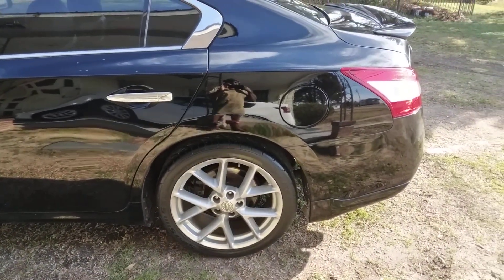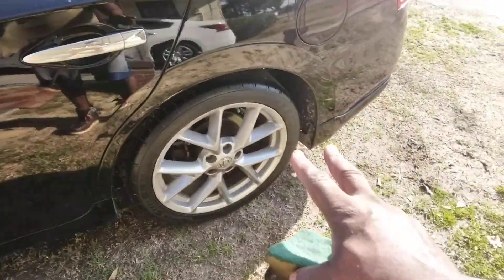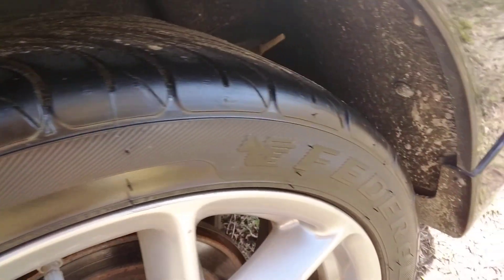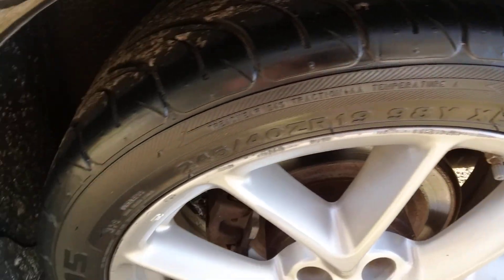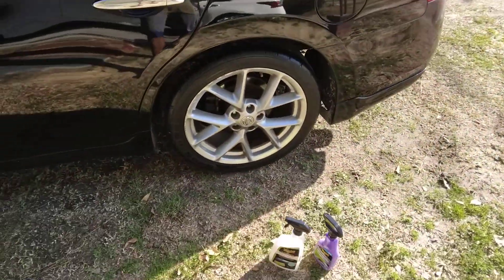Now that wet look is good for car shows, but for an everyday driver, this is the kind of look you're going to want. You want your tires to look more of a satin finish like this so it won't sling all over your rim and your car. You don't want too much of that shiny.